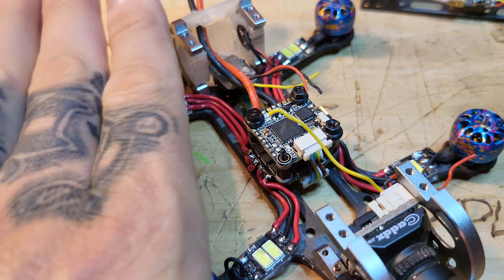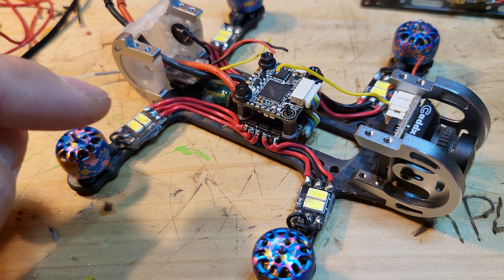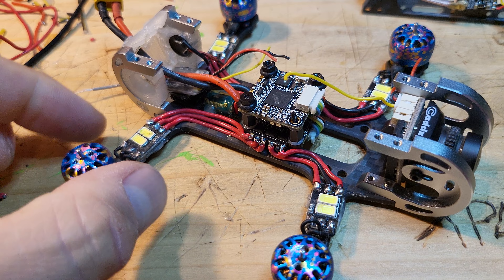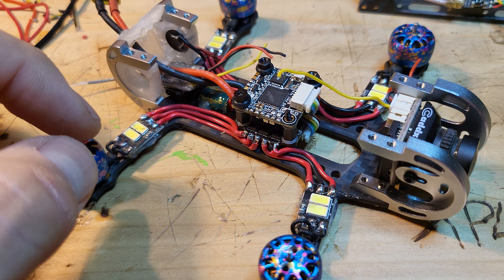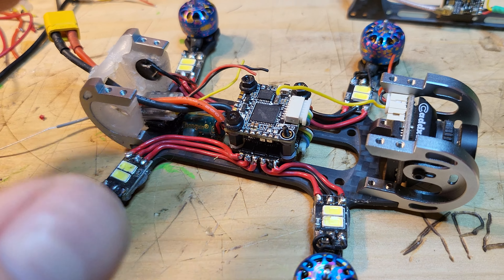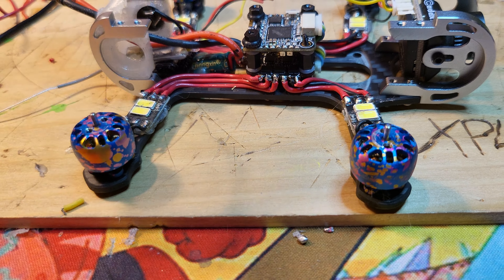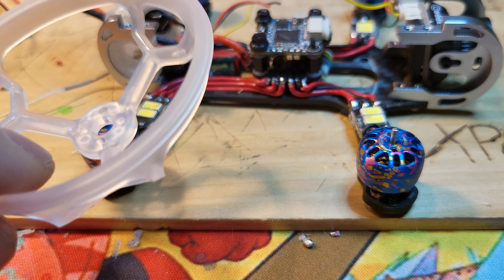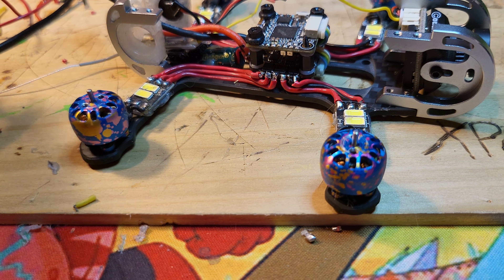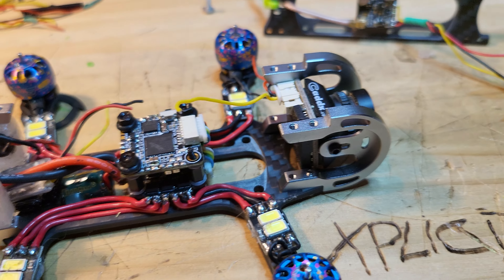What you can do is unsolder those three pads, take the dead motor off, put a new one on, and solder your pads right there — instead of having to, after this thing's completely assembled, go all the way back. This one isn't too bad because all I have is these, turned a certain way, and you've got a straight shot. I try to make my motor wires as clean as possible.